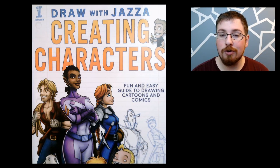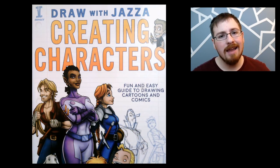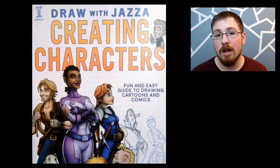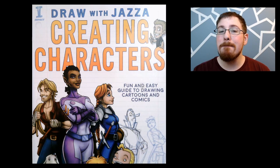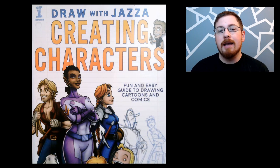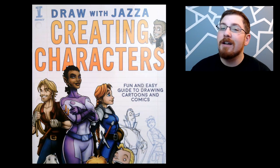That is my brief overview of Jazza's Creating Characters book, and there's so much more information in here that I did not go over — I just hit a few key ideas. I really hope you guys enjoyed looking through this book and I hope you consider going to Amazon and buying it for yourself, because it is an amazing tool to use. I know I'm happy I have a copy and it'll be sitting right next to my drawing desk for frequent referencing. In part two of this video I'll be taking the information I learned from this book and applying it to a concept of my own, so stay tuned for the next video.